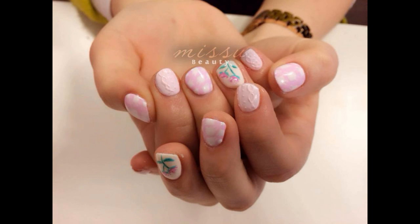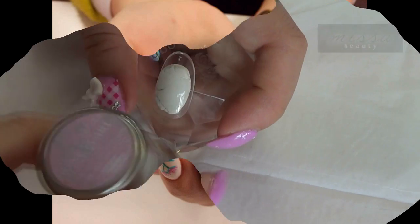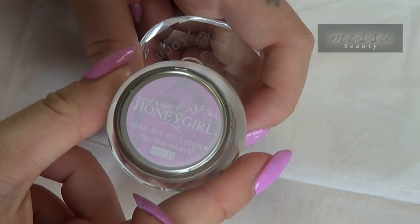Hello everyone, today I'm going to show you how to use gel colour to make this 3D jumper pattern. I'm using Honey Girl Gel Colour No. 38 for this design.